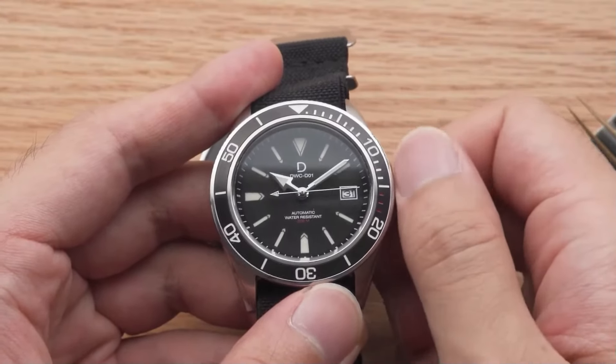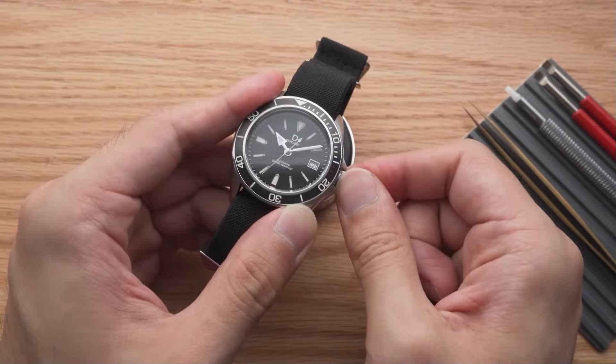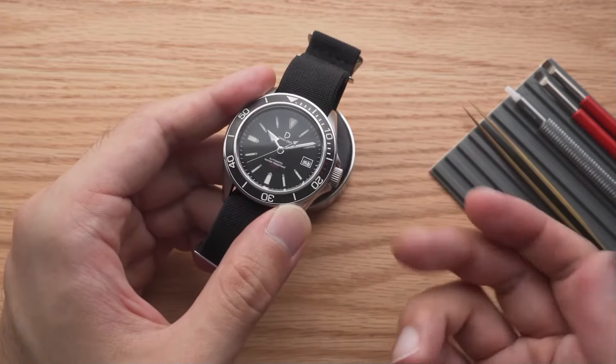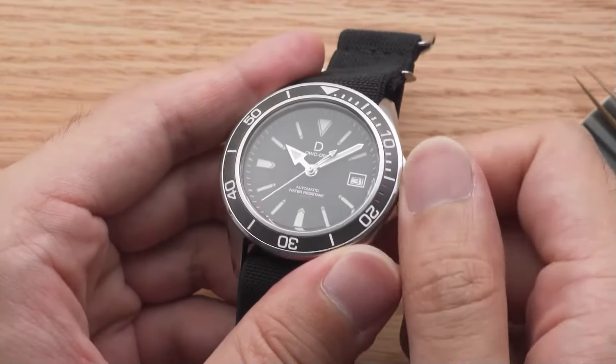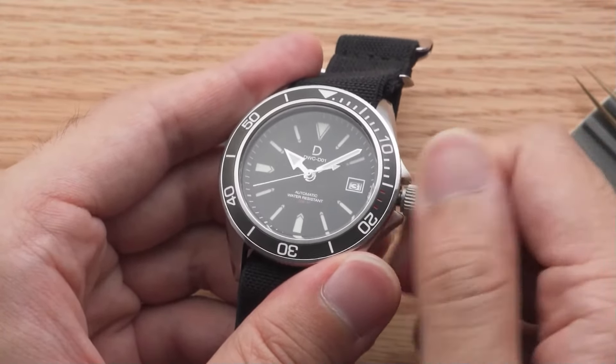Overwinding your watch means you're winding your mechanical watch past the point of feeling resistance. This will lead to stress on the gears and winding mechanism and will cause a premature breakdown of the parts. It can even cause one or more of the gears or parts of the winding mechanism to snap, which will mean a very costly watch repair.